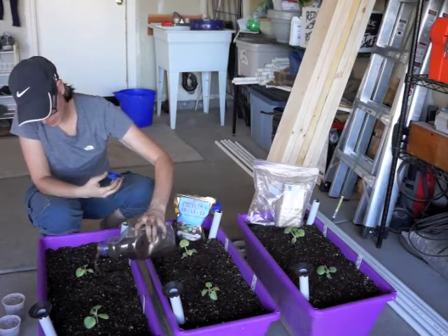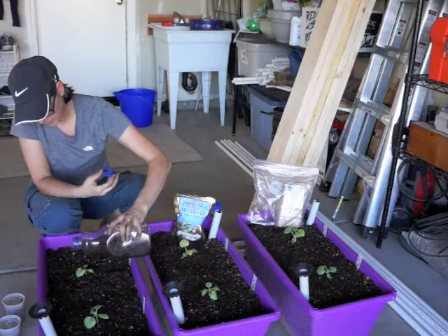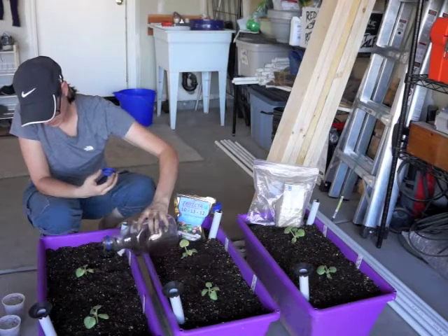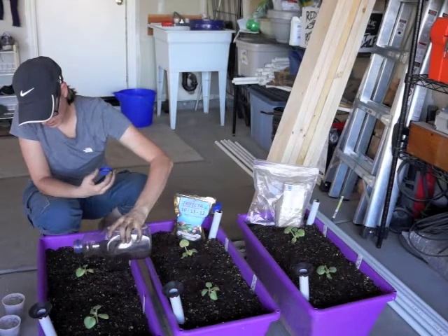First time you water from above — probably for a little while I'm going to water from above anyway, because the roots are not deep enough yet to get the water from the wicking action.